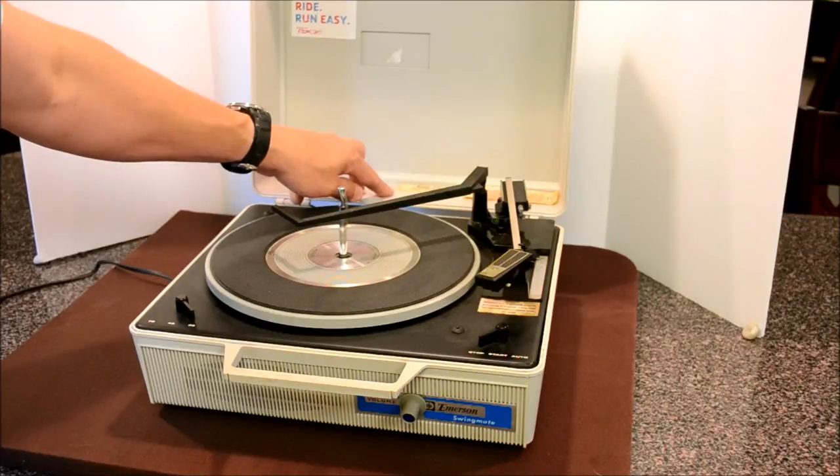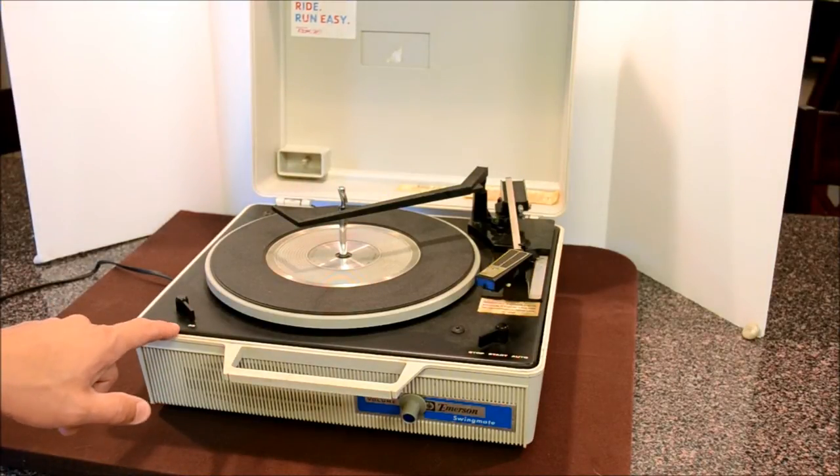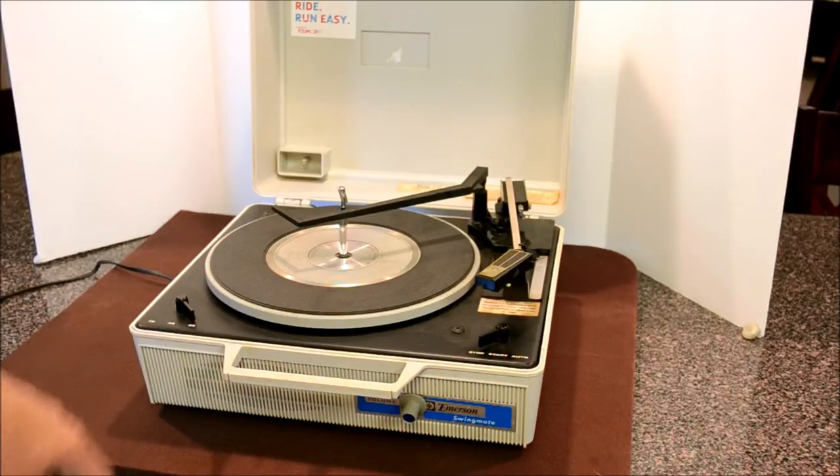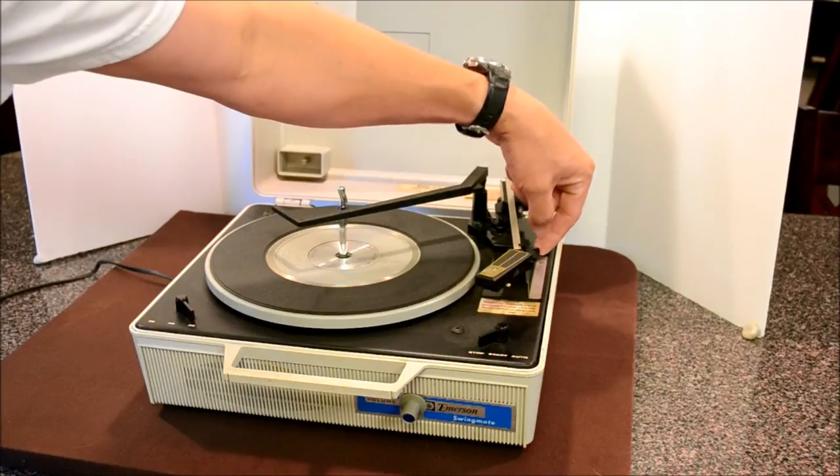It's a model A25. It goes from 33 to 45 to 78 RPM. It's got a start, stop, and automatic function, and a 12, 10, and 7 inch function over there.